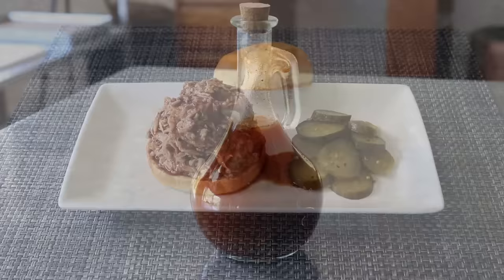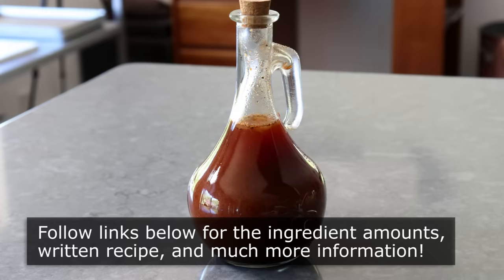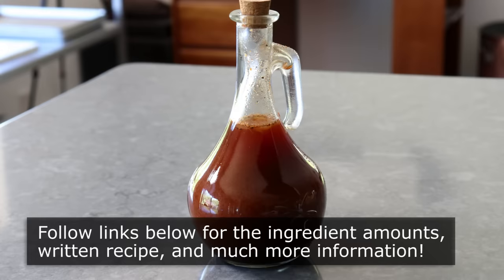In the meantime, I really do hope you give this incredible, delicious, and extremely easy barbecue sauce a try soon. Please follow the links below for the ingredient amounts, a printable written recipe, and much more info as usual. And as always, enjoy. See you next time!